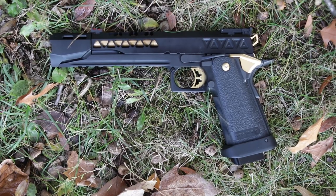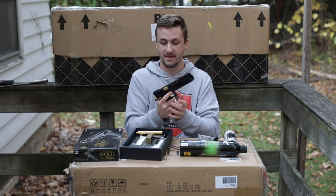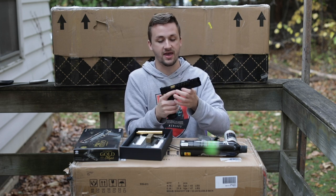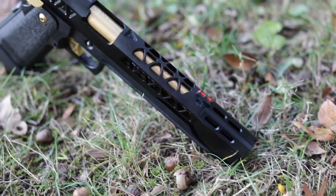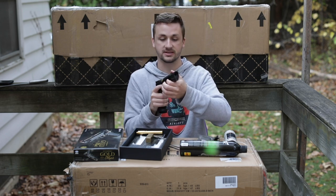Inside we have this awesome Hi-Cappa - this is so sick. I have never had one that has had as cool of a compensator as this one. Some of them I've had are pretty nice, but man, doesn't that just look so clean? Going from top to bottom, we have a Gunsmith Bros triangle slide. Gunsmith Bros make some awesome slides that look so good on these pistols, and you can see it's got triangle patterns all over it.